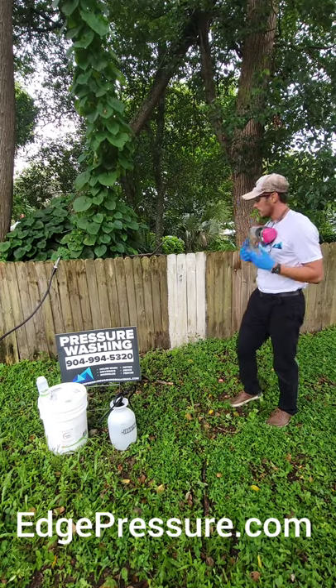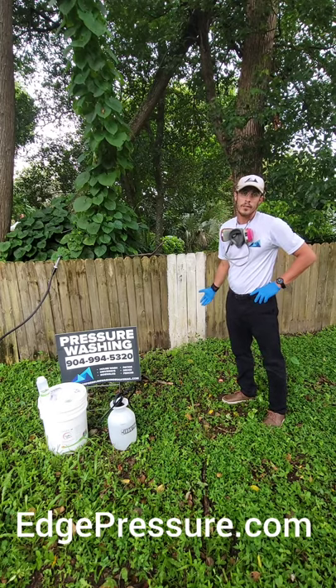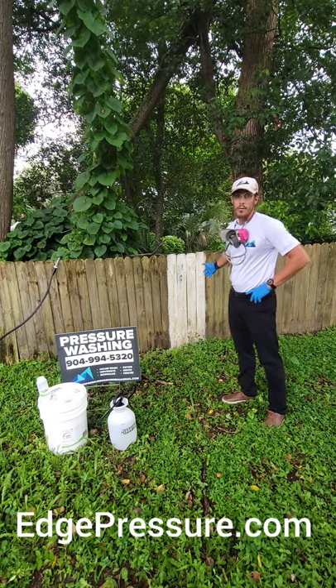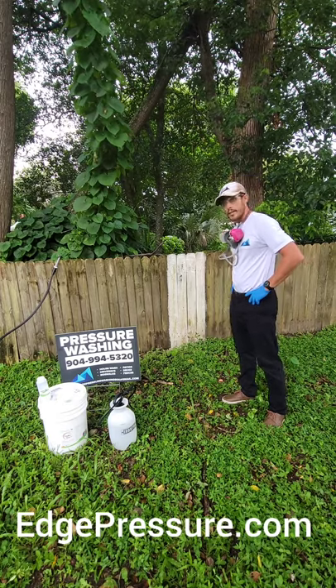In this video you're going to get a feel for our process. When we apply the product, we're going to let it dwell for 15 to 30 minutes depending on the severity of the stain. As you can see it's already doing wonders, but we're going to let it sit for about 15 minutes and then come back and check on it.